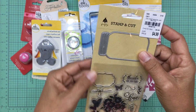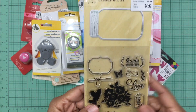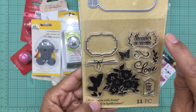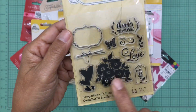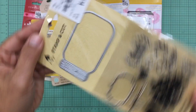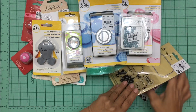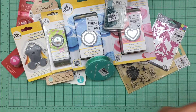I also bought another die and stamp set — this one is of a mason jar and it comes with clear stamps. I already have a mason jar die, but I don't have the cute coordinating stamps. This set includes a ribbon you can stamp right on top, a label, the words 'thanks for everything,' 'love,' a tag that says 'for you,' and hearts and flowers you can place inside or outside. For $4.99 to get both the die and the stamps was such a great deal.